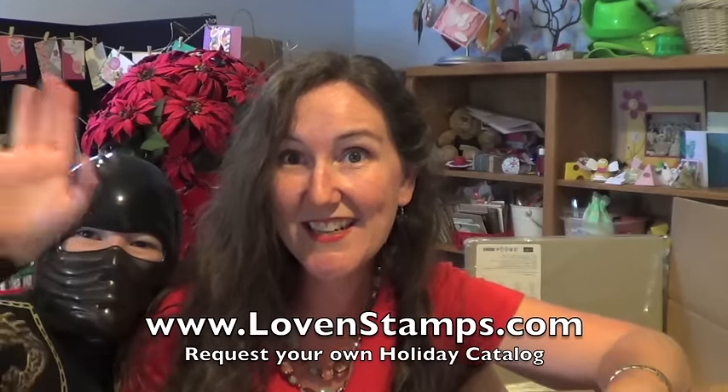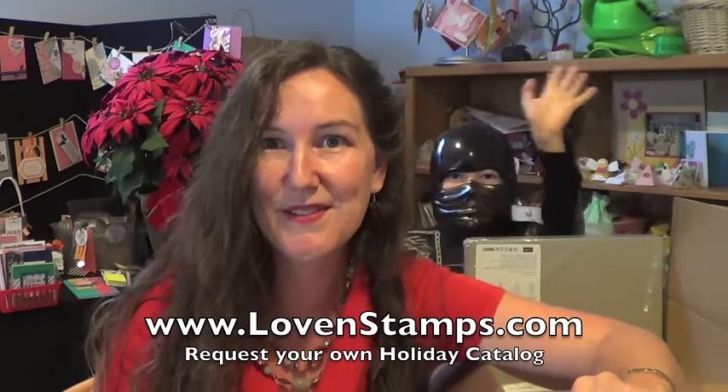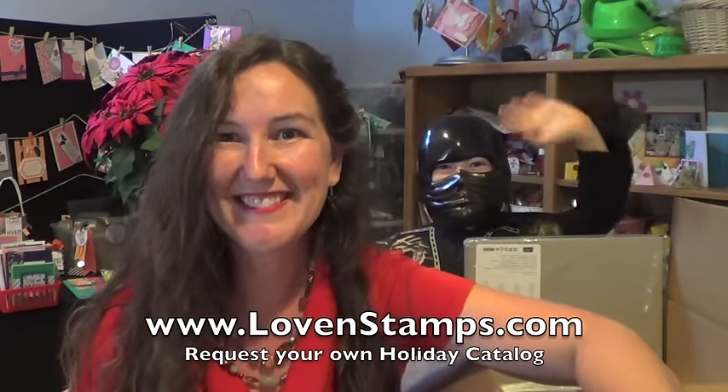Thank you for watching! Lovin' Stamps is where you can find me for all kinds of tutorials and fun. I look forward to sharing more unboxings and tutorials with you soon. Bye! Happy stamping! Peace out!